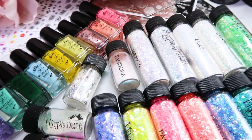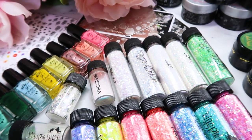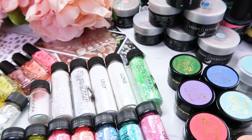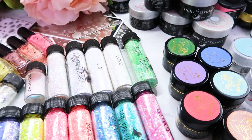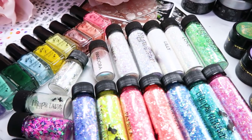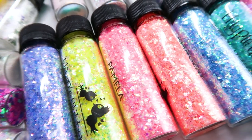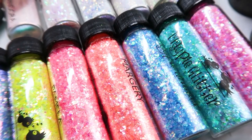Hello everyone! Welcome to another video on my channel. Today I'm showing you guys some of my top favorite nail products for springtime. I am showing you guys glitter, stamping, gel paints, glitter gels, gel polish colors, all sorts of different products that are great for springtime and that I get a lot of use out of.